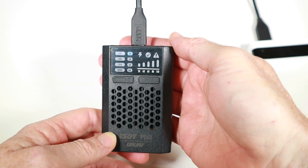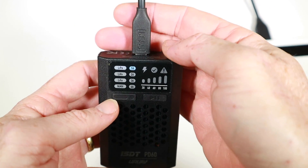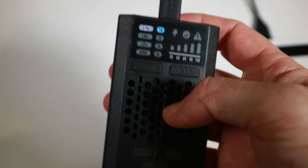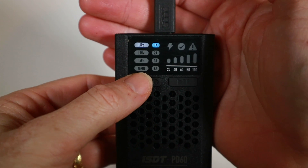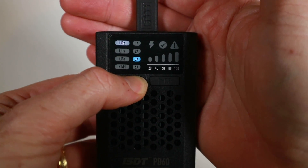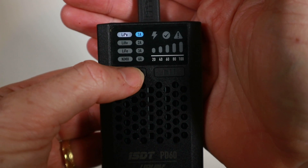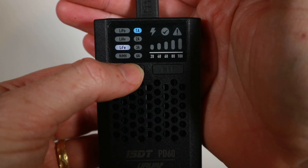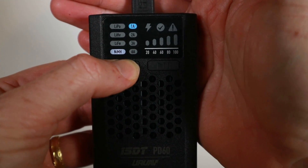It plays a little tune. Let me turn the lights down a bit because it's not that bright — bright enough to see, but with very big lights on it's not great. A little press of this will change the power from one amp to six amps, and a longer press changes the battery type: LiPo, LiPo high voltage, LiFe, and NiMH.